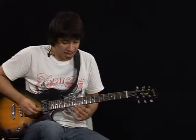Hey, I'm Matias Renzo and this is exercise 52. We're going to be looking at a G major slide.